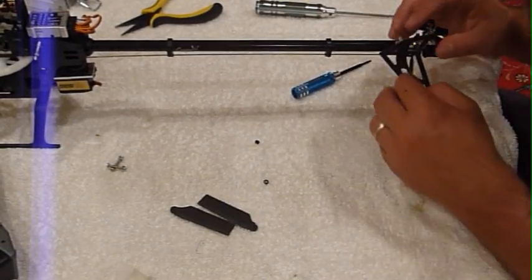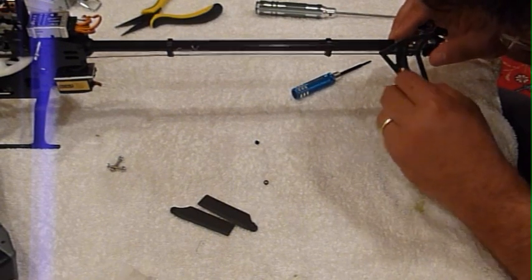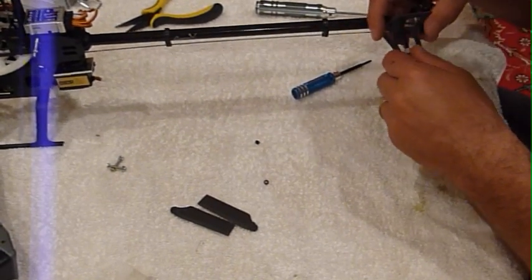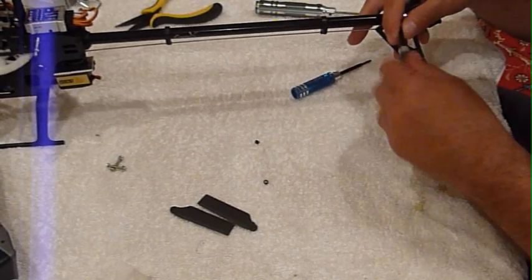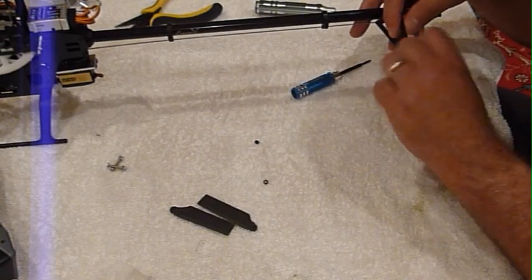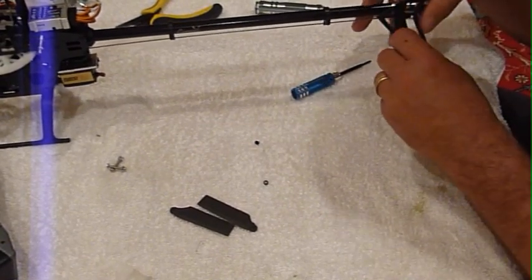So with no vertical pin in place here, it's very stable, isn't it? And the pin just falls right out, and the tail case can rotate and fall off.